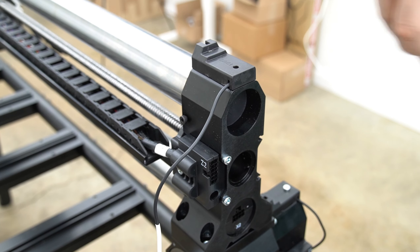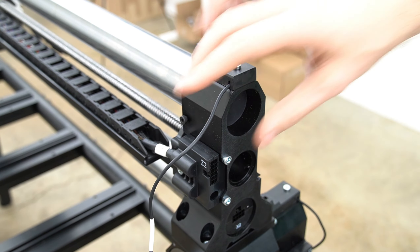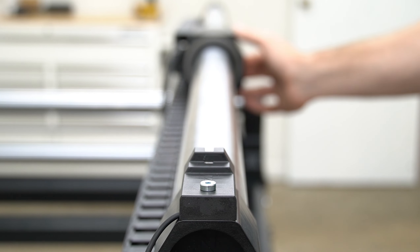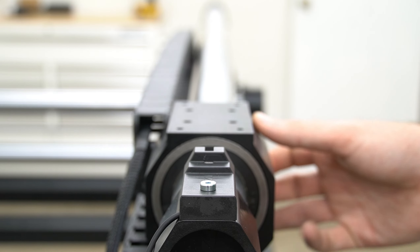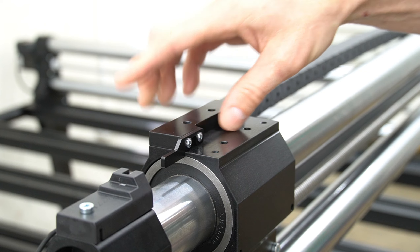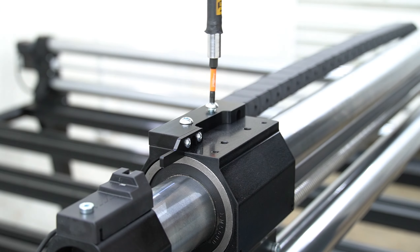For the X axis homing sensor, we want the wire to come out the back, so we'll make sure that's positioned correctly, then secure it in place using the included bolt and our 3mm hex key. With the X axis homing sensor in place, we can now install the homing trigger. Pull the X axis gantry towards the homing sensor to make it easier to reach. The X axis homing trigger not only triggers the sensor, but will also retain our Z and our spindle cables. We want the trigger to stick out on the left side of the X axis gantry, and will secure it in place using the included bolts and a 4mm hex key.